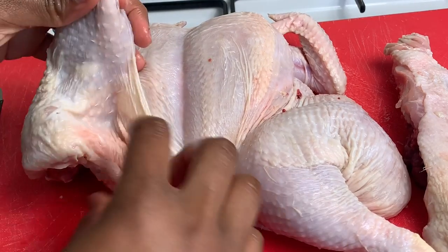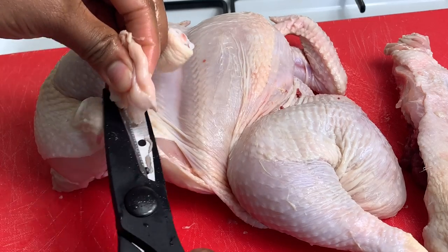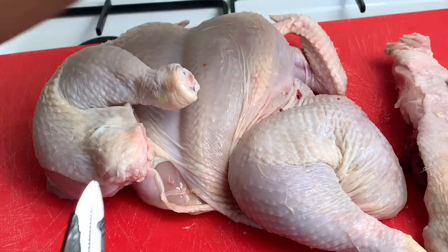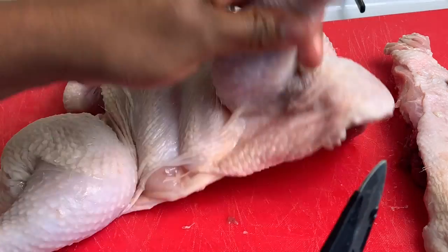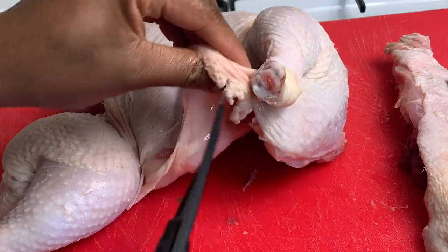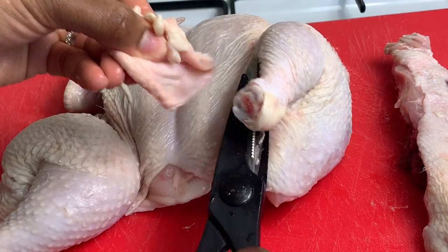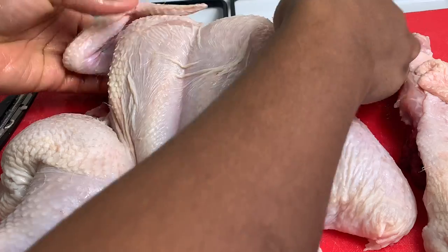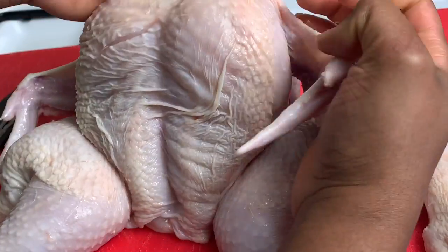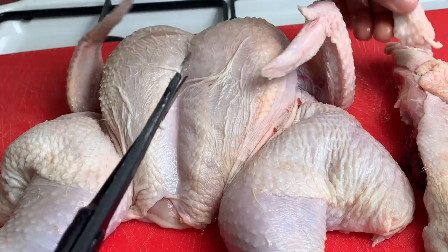I'm going to cut off some of that excess skin because I don't want any of that excess skin on my chicken when it's baking. It's entirely up to you if you want to cut it off or not. That looks beautiful — cut off some of that excess skin from the top.